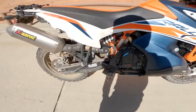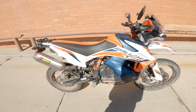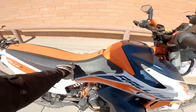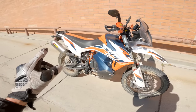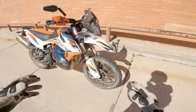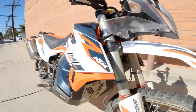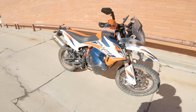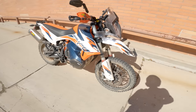Also standard on the 890 Rally is an Akro pipe, and I believe the power part seat is an option that comes with the rally. Some of the stuff is Spurgeon Dunbar add-ons: Black Dog skid plate, hand guards, double take mirrors. The pegs might be wider than standard or that could be a rally thing.